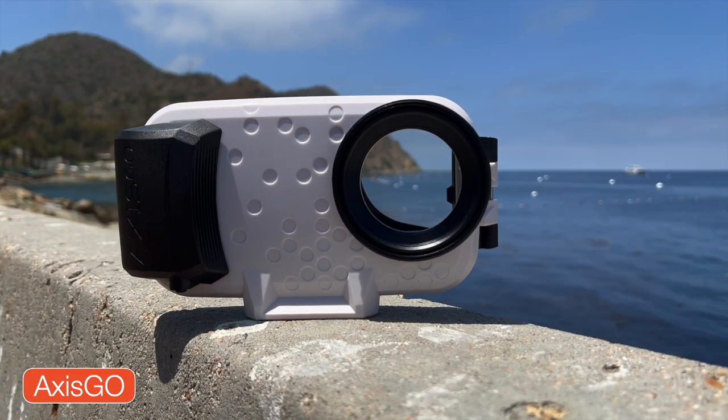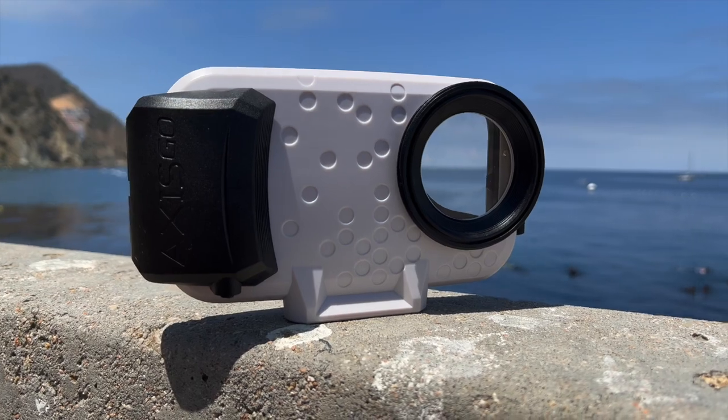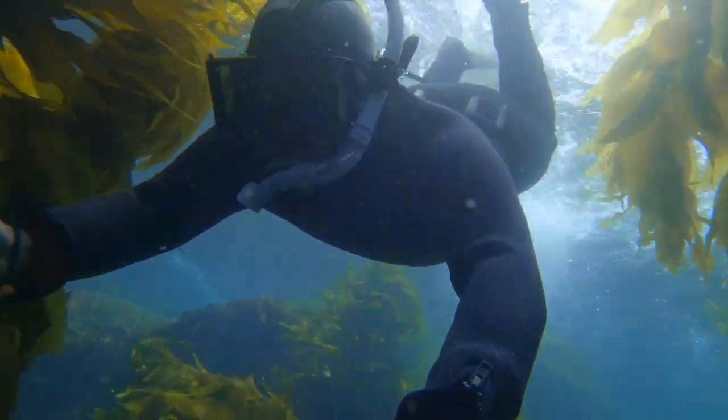The product is called the Access Go and it has a depth rating of up to 30 feet or 10 meters. So it's definitely a housing you'll need to operate around the surface — snorkeling, kayaking, surfing, et cetera. But it's a great option if you don't want to spend the money on a dedicated action camera.